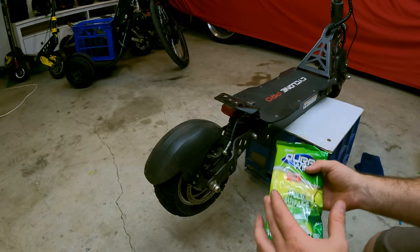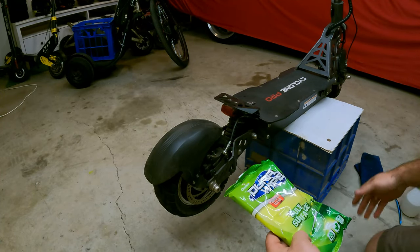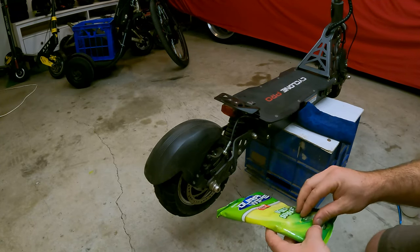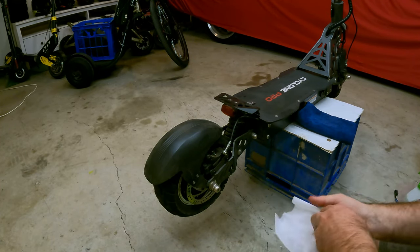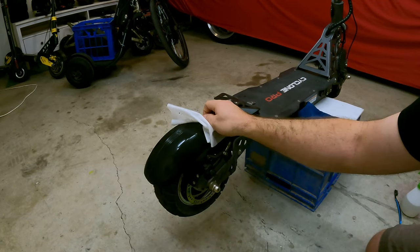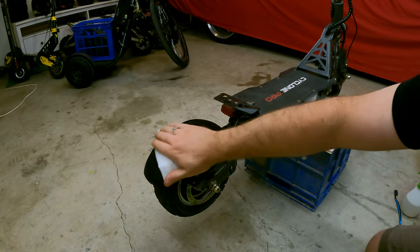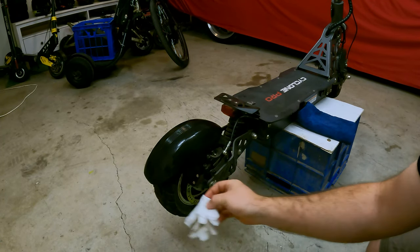Now let's move on to the rest of the body. For the rest of the body we're going to use some wet wipes. You will find with wet wipes they do leave streaks, hence why we also have our rag. All you're going to do is grab a rag or wet wipe and just wipe over the whole scooter. Get in those grooves. What I like to do with the grooves is put the cloth around my fingers and use my nails to kind of get into those grooves — sounds disgusting but the wet rag is in between so it's fine.